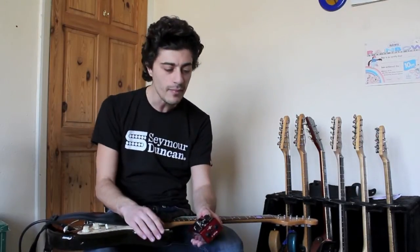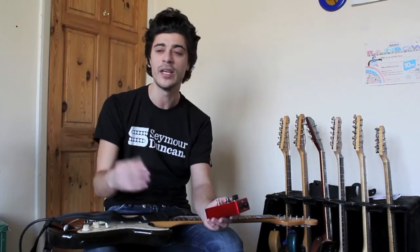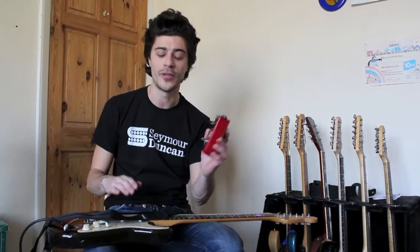It sounds great when the amp's clean, and it sounds great when the amp's dirty. If you want just stupid amounts of gain, this will do it for you. So I'm going to jump straight to it and let's look at some sounds — the Dirty Deed.